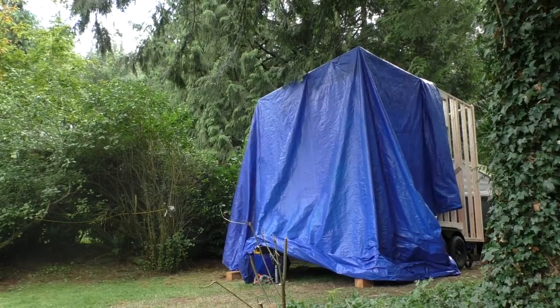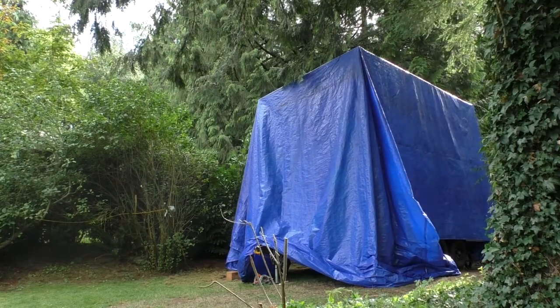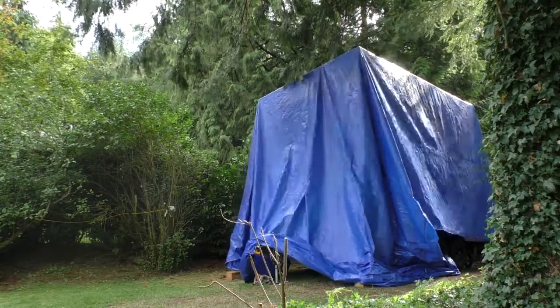We have nightmares of our subfloor becoming a swimming pool, so we've been careful to tarp the house every day. We'll just lift it up onto the roof and shove it around depending on what we're working on.